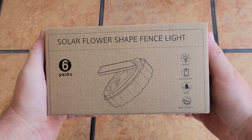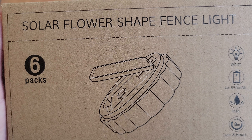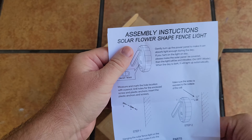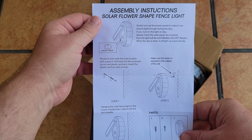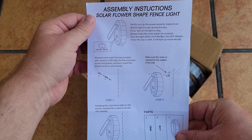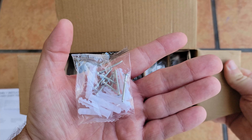First, we're looking at the solar flower-shape fence lights, or deck lights. They're IP44 rated, have a built-in 650 milliamp battery, come in white, and arrive in a six-pack. You get six lights in a single box along with a set of instructions that walk you through setup and show you where to put the screws if you want to mount them.